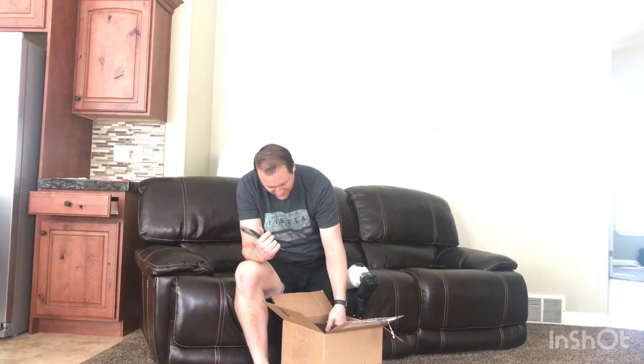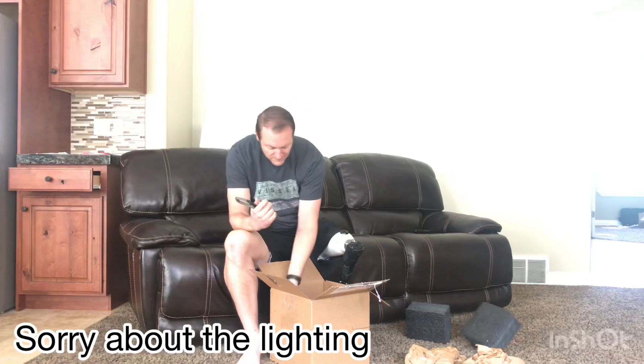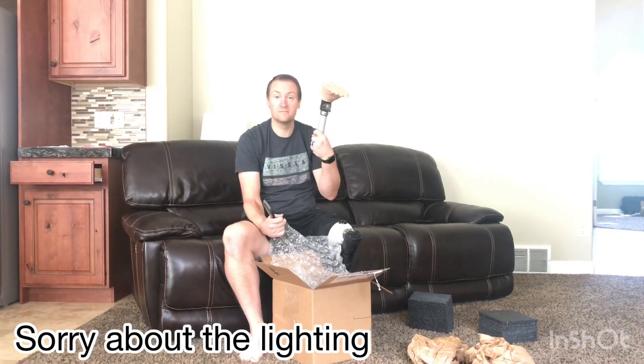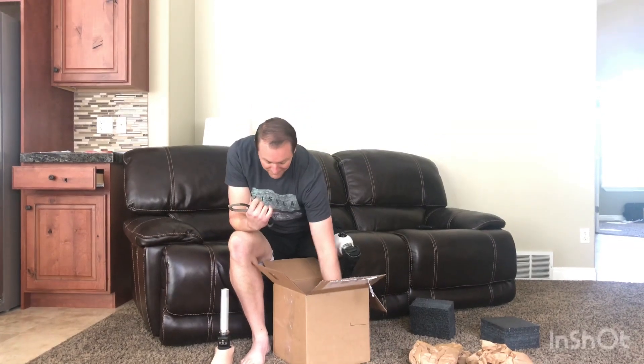Oh! I've never seen that before. It's like a horn. No, that's not it. Oh, it's in another box.